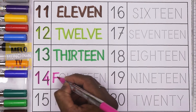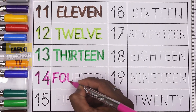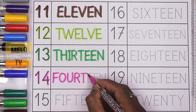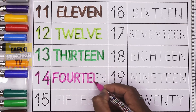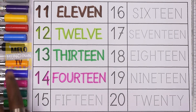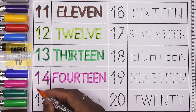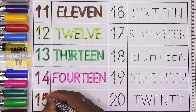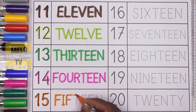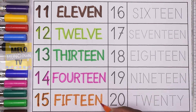And the spelling is F-O-U-R-T-E-E-N. 14. Next, I'll take orange color to write the number 15. 1-5, 15, and the spelling is F-I-F-T-E-E-N. 15.